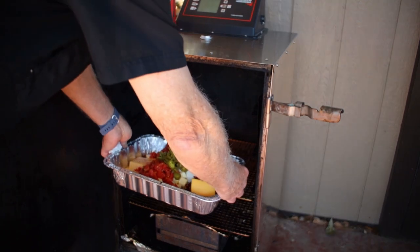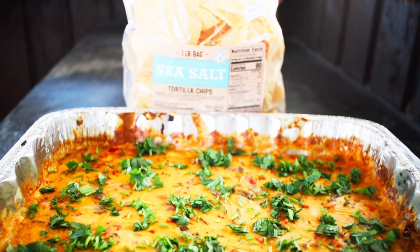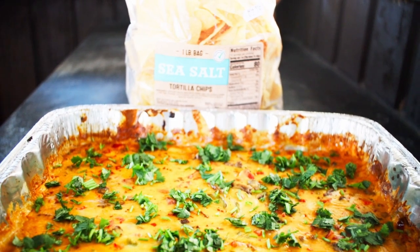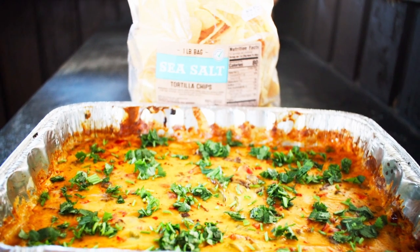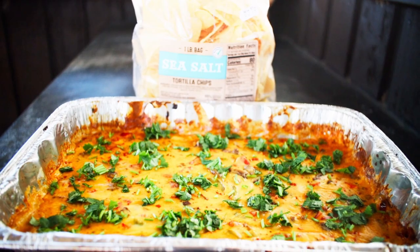You need to stir it every 10 minutes. Add the cilantro at the last five minutes — save a little to garnish on top, and yes, you get style points for garnish. This dip's always a crowd pleaser, and of course it tastes great. You could make this in your oven but you'd be missing out on that smoky goodness.